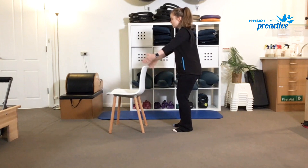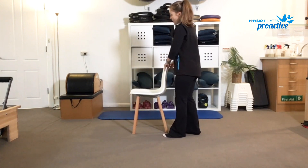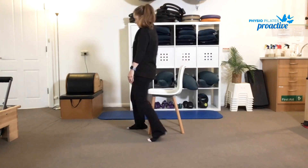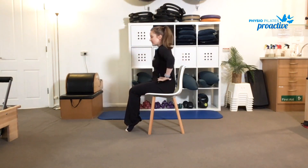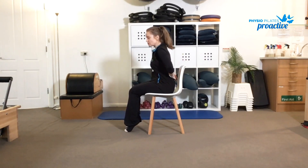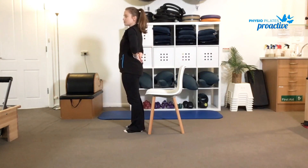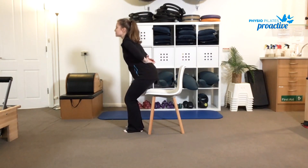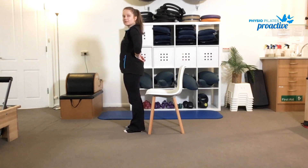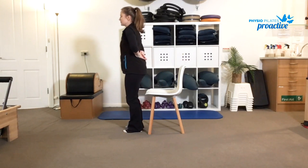Another option with the squats is to use the chair — we're simply going to sit to stand. You can have your arms out in front to make it a little bit more challenging, pop the hands on the hips, or hands into the small of the back. We're going to keep the movement slow, thinking about hinging through the hips and then standing tall, squeezing into your bottom as you do so. Think about pressing up through the heels — it'll help with that activation into the bottom muscles. Once again we want to work to about 10 reps.